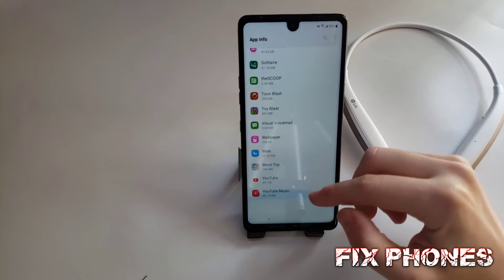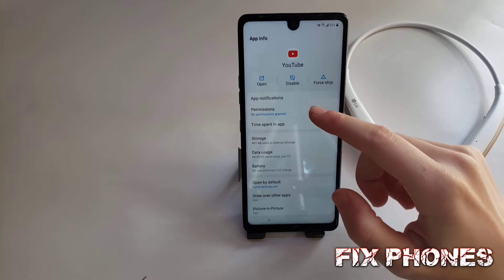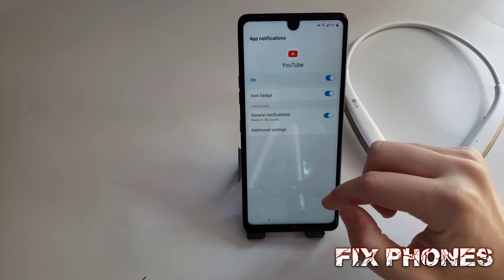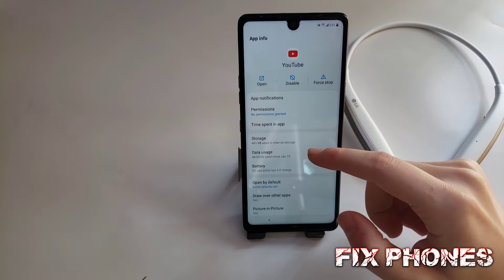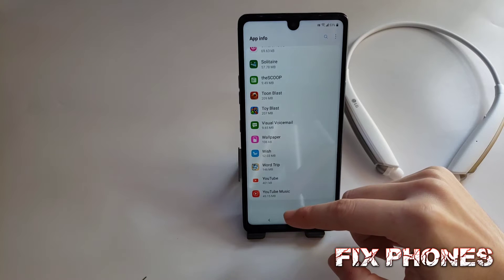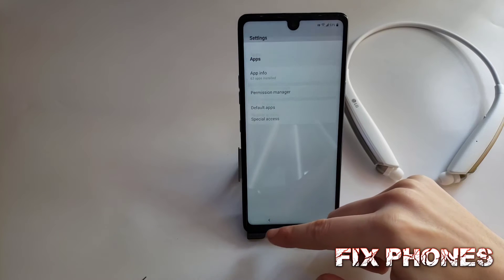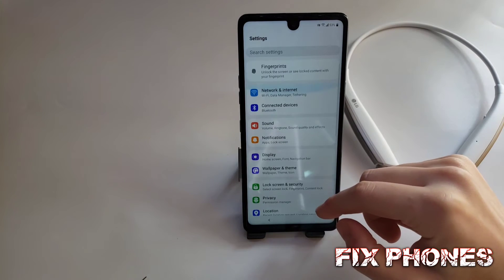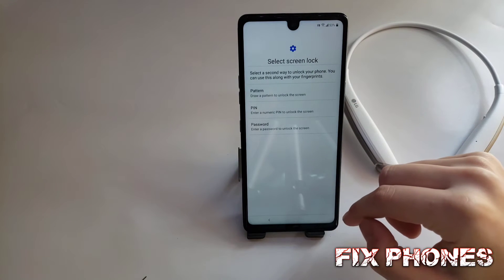Click on Apps, then click on Apps Information. Go to YouTube and click on App Notifications. Then go back to the main settings — on the top you should see Fingerprints, then click next.